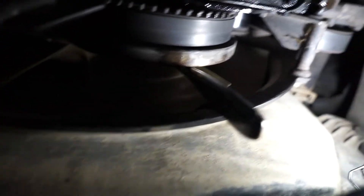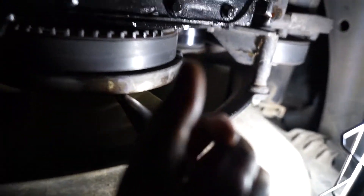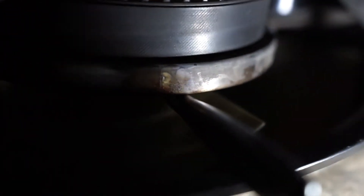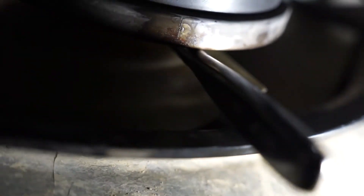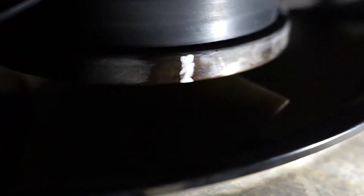We are under the truck. There's a ratchet with a 15mm socket attached to one of the bolts on the crank pulley, and we're just pushing on it to turn the engine over. We'll get to a certain point where there's a mark that says top dead center. I'm going to take some white-out and mark that, then bring it up so we can see it from the top. Now we know where our mark is.